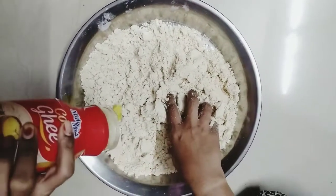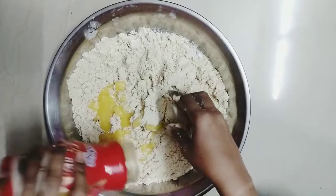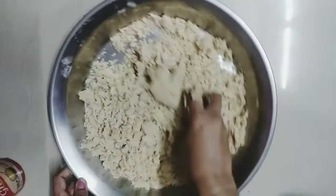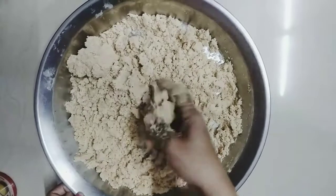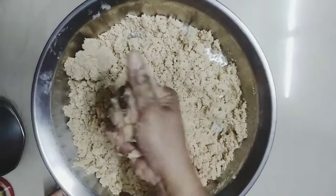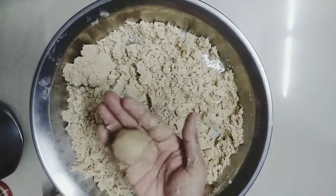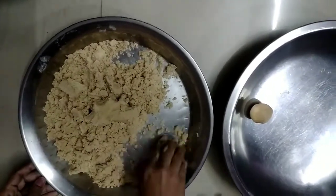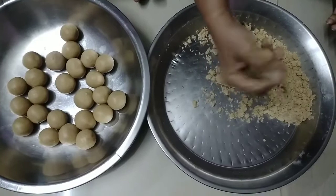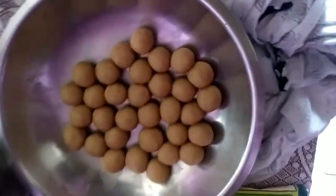Now we will mix everything together. We will mix the flour and combine all the ingredients. We will mix this smaller flour in as well. You will check the consistency — if you feel the dough is not right, you will add more and mix it properly. Now you can see the dough is made. New bread is made in the pot — this bread is made in the pot and it will come again.